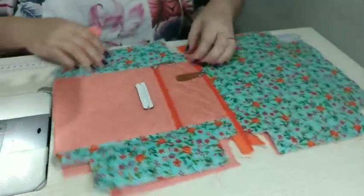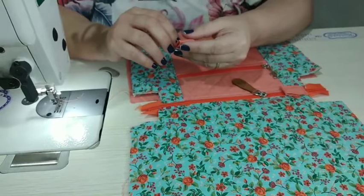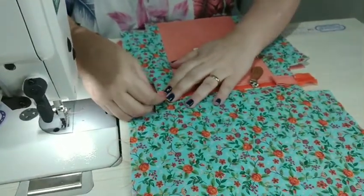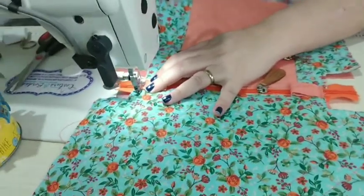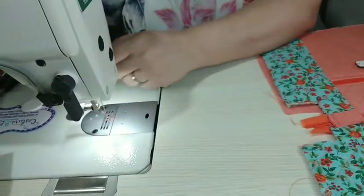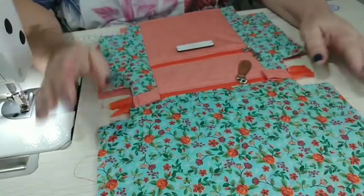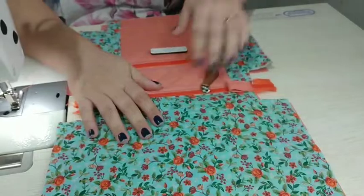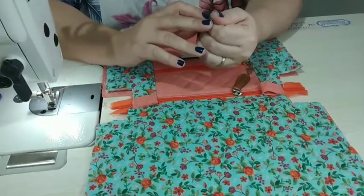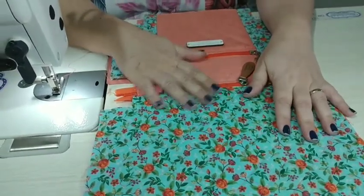Para quem pergunta pela minha máquina: é uma reta industrial eletrônica. Adquiri lá na Costura e Bordados, que também é parceira aqui do canal. Para quem está querendo mudar de máquina — trocar doméstica pela industrial ou comprar outra doméstica — eles trabalham com vários tipos: doméstica, industrial, até bordadeira, e várias marcas. Parcela, entrega para todo o Brasil e até antes do prazo. Se você comprar e falar que foi minha indicação, efetuando a compra, entre em contato comigo que eu mando uma peça feita por mim para você.